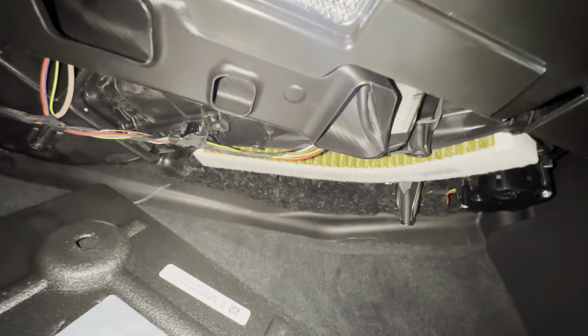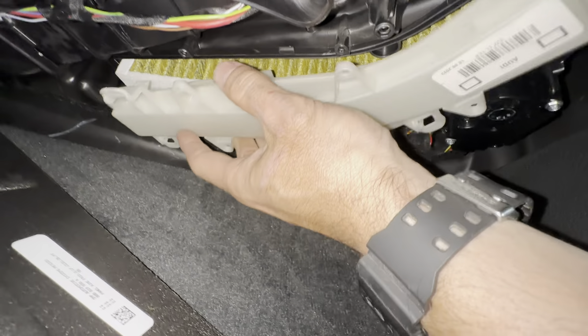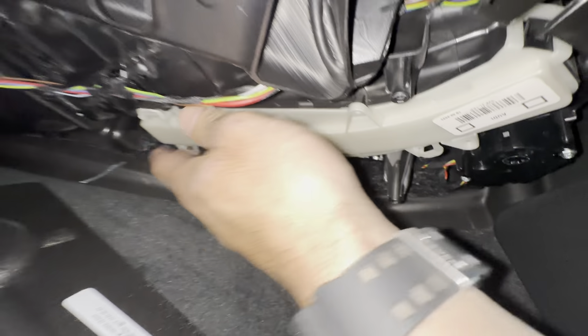If you need a filter, I'm going to have the part number down in the description box and a link that takes you to Amazon — so check that out. Once the filter's in, you just get the cover and it just snaps back on.